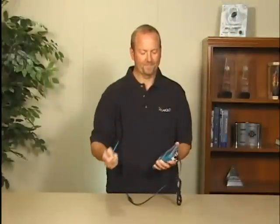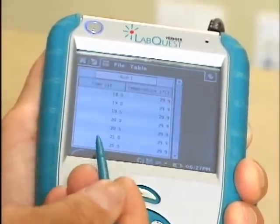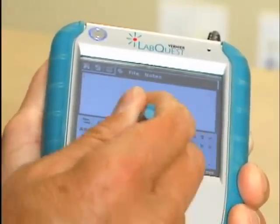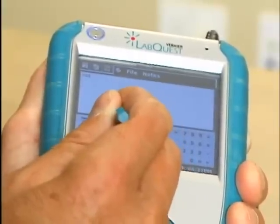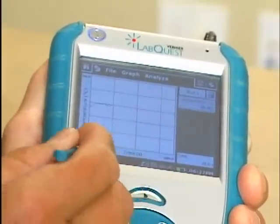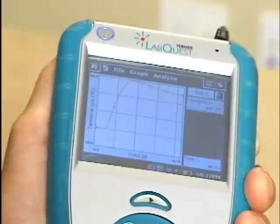I can show you some more features as the data is being collected. Pull the stylus out if you want — data collection is still going on. It's building our data table over here, and over here there's a place where students can take notes about the experiment. You can go back to the monitor window or the graph window, and you can start and stop data collection with that button.